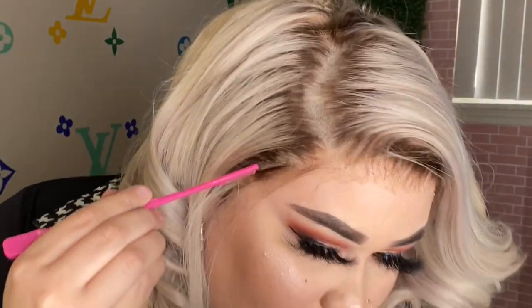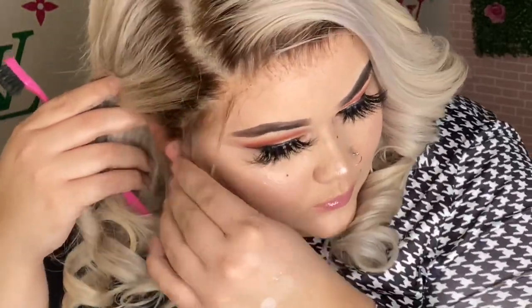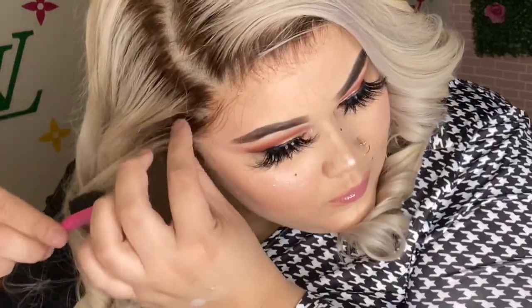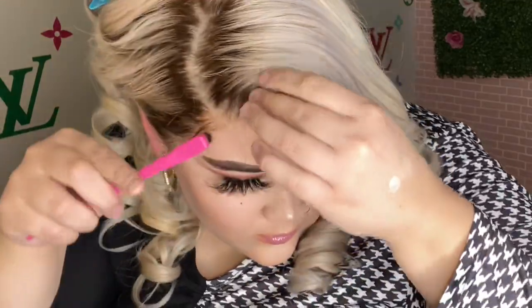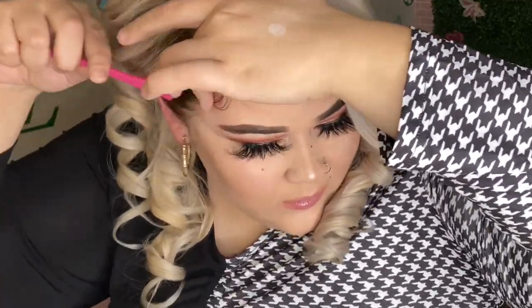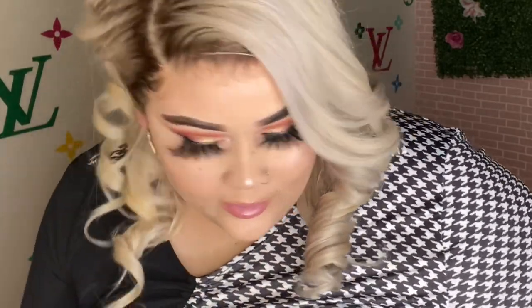I'm going to pull out the pieces where I want baby hairs. Where a lot of people mess up is doing too many baby hairs — you really only need a tiny amount, like really thin. Baby hairs are so hard for beginners; that is the hardest part of a wig install to me.